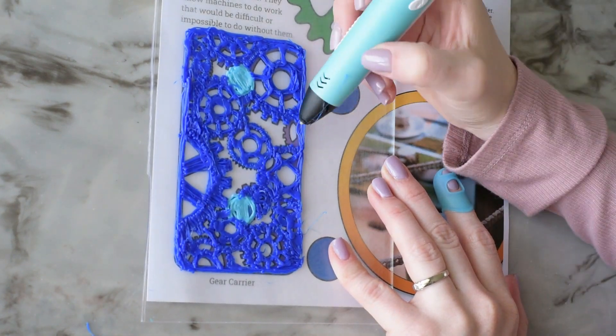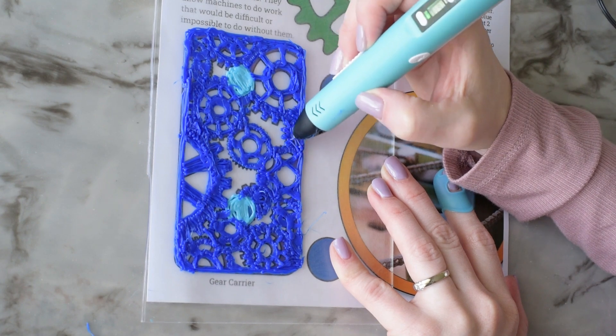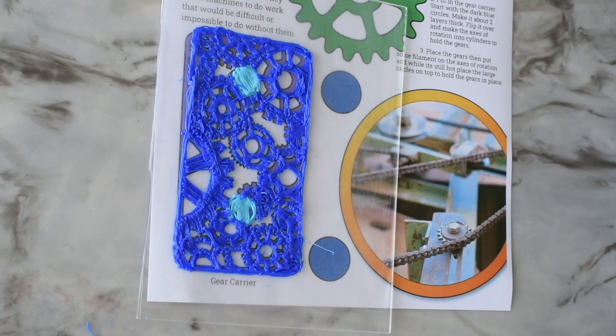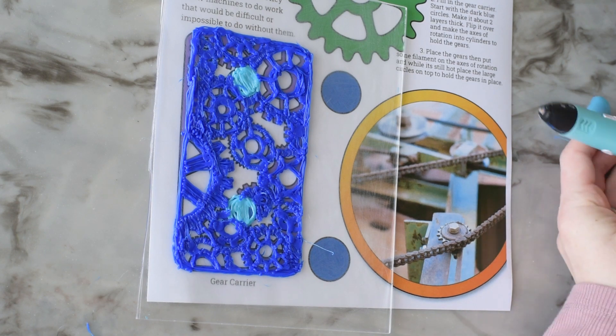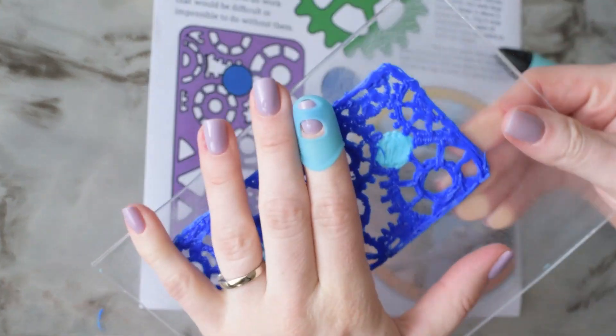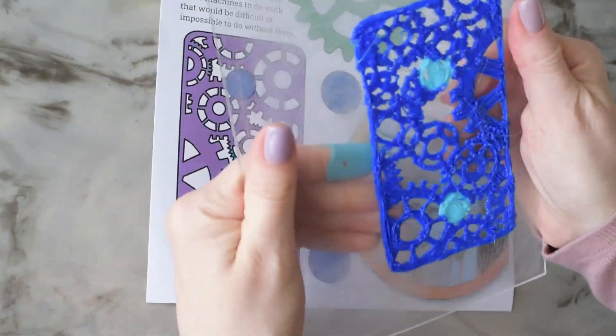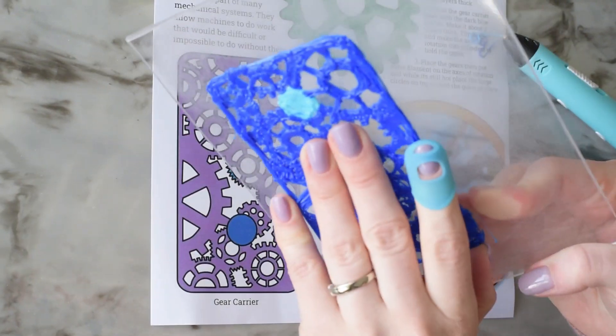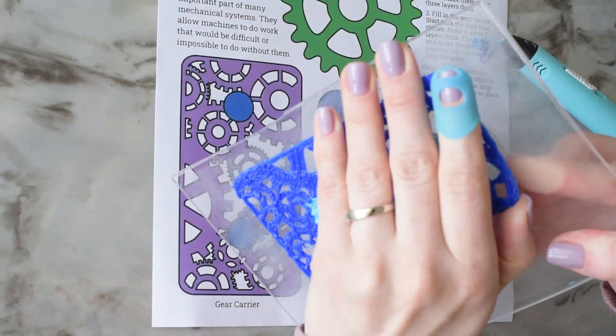Now that I'm finishing up this gear carrier, you're about to see me struggle to remove this piece from the plexiglass. When you are ready to make the axis of rotation, you need to make sure you're working on the flat side of the gear carrier so that the gears don't get caught on the little pieces that are sticking up.